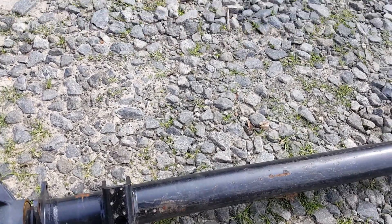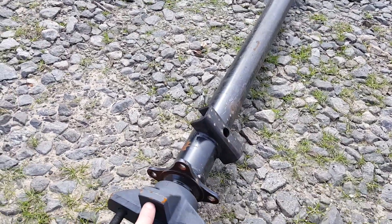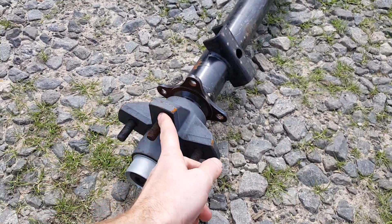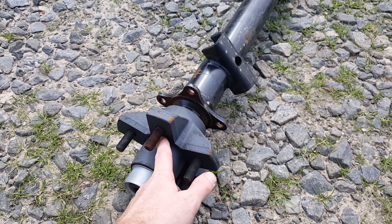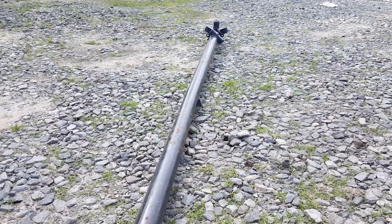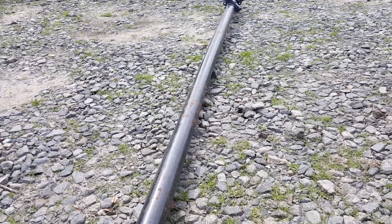The second measurement you need is your hub face measurement. This flat spot right here is your hub face. You'd measure from there all the way to the other side to your hub face. Those two measurements are what you need to order the correct axle.